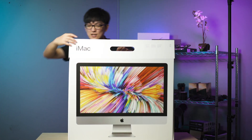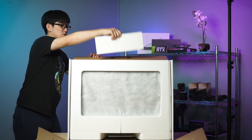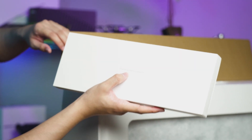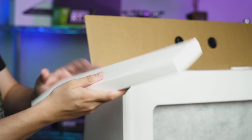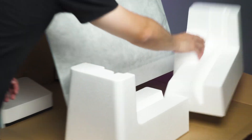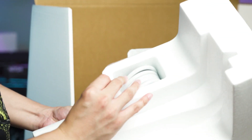Let's see what's in the box. Okay, this is pretty fancy — designed by Apple in California. I'm assuming this is the keyboard. Sorry for the squeaks. Okay, there's a cable right here — a pretty thick cable. This is for the power.